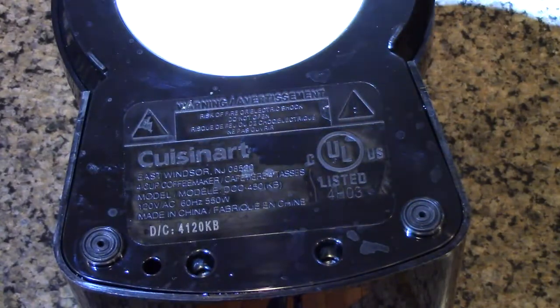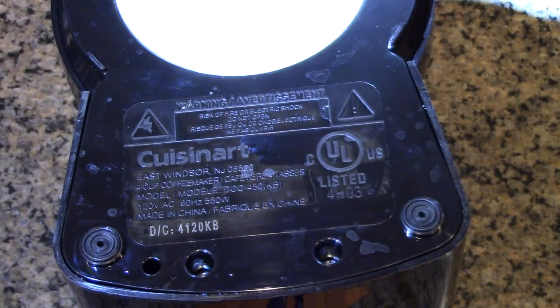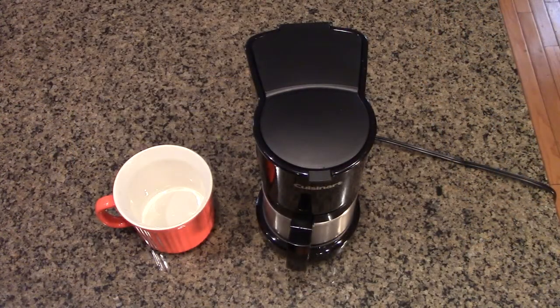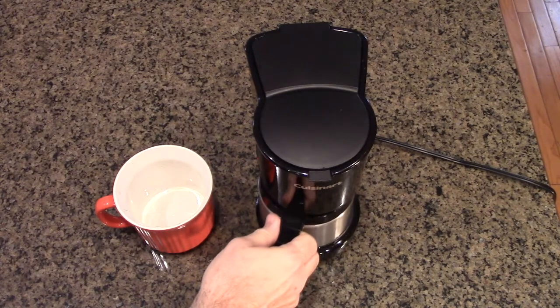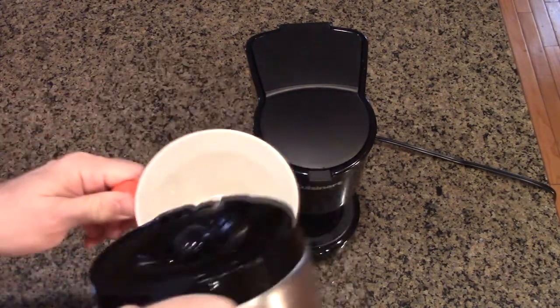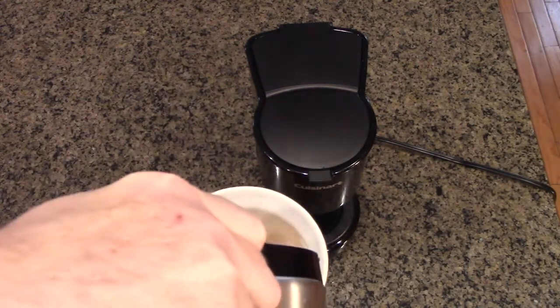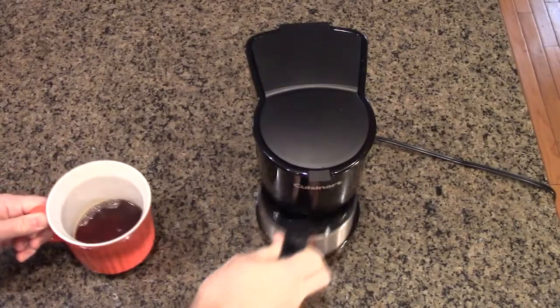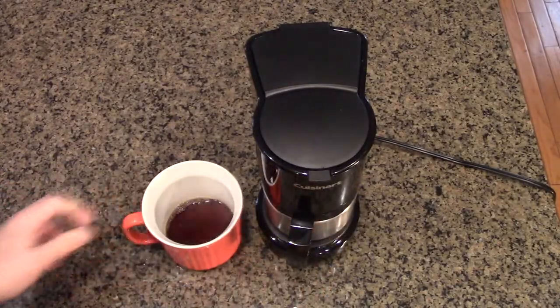There's the certification molded on the bottom right there, along with the wattage — that should let you know this is a very safe unit. It's brewing right now and I'm going to show you that you can take a little coffee mid-brew. Then you just continue the brew, and that's what that little valve is for.